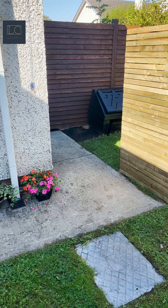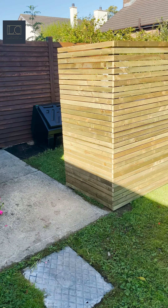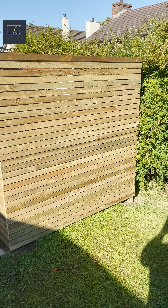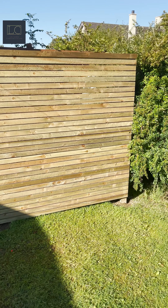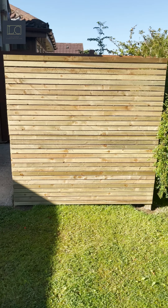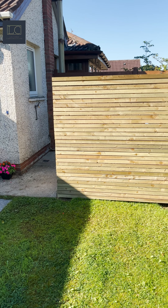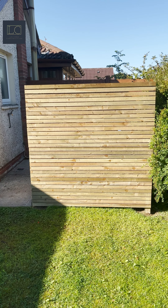This is a bin storage area before we started work on it, and this is the finished product. It's a custom bin storage area — we've tidied up the whole part of the garden. We started off by power washing the concrete and we've also given the fence a few coats of paint.